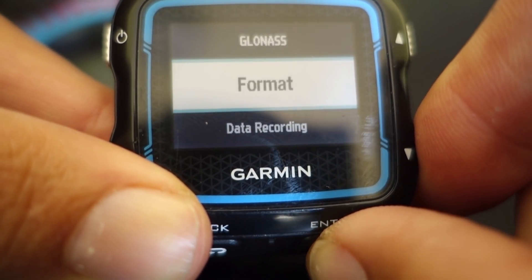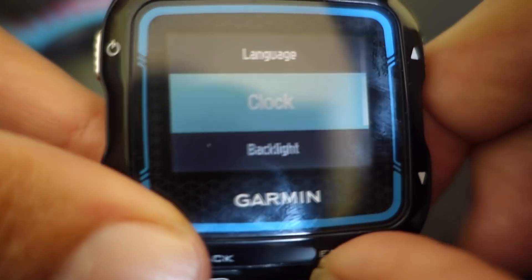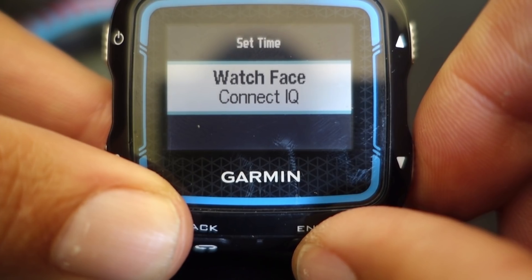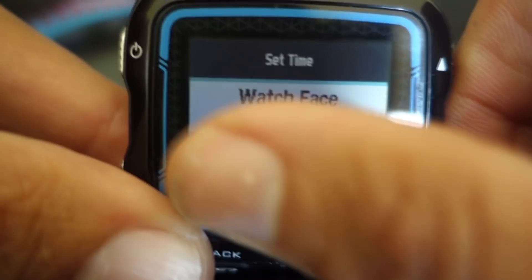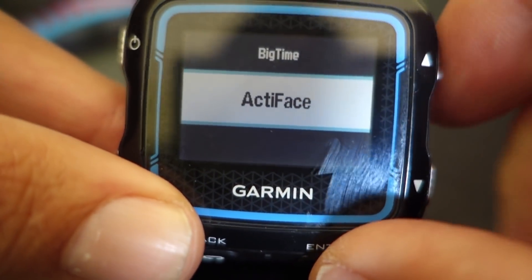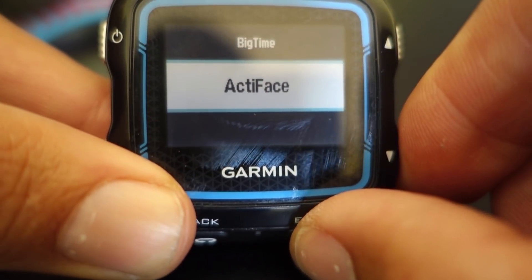Inside of settings, you will go into clock, and inside clock you have watch face. We'll get into Connect IQ — Connect IQ has a ton of different watch faces and it is really neat the way in which you can configure those watch faces.